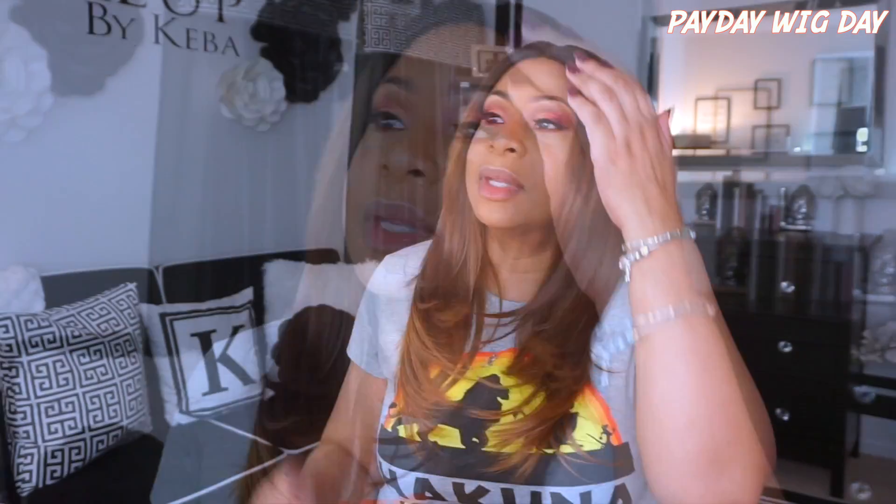I can already tell from the jump that I don't really care for the parting space. This is the second Janet Collection wig I've done where the parting space was just like, what? But I'm gonna put some powder in the parting space to make it look a little more natural, and then spruce her up so you can see what we're working with.